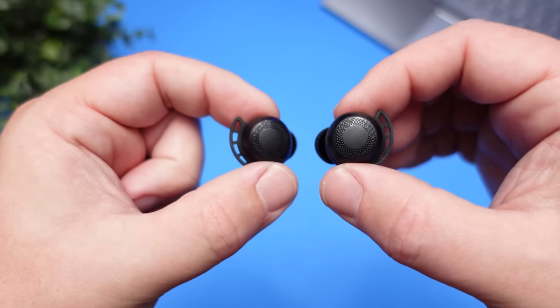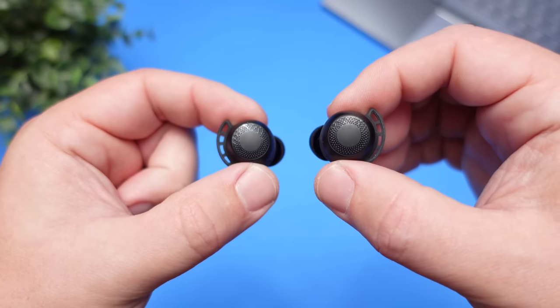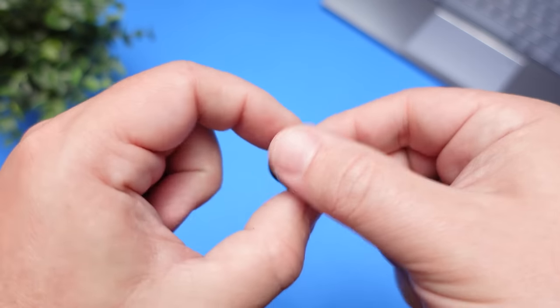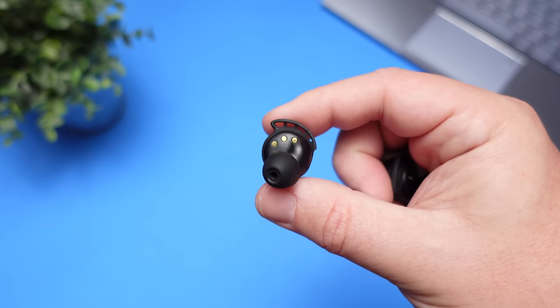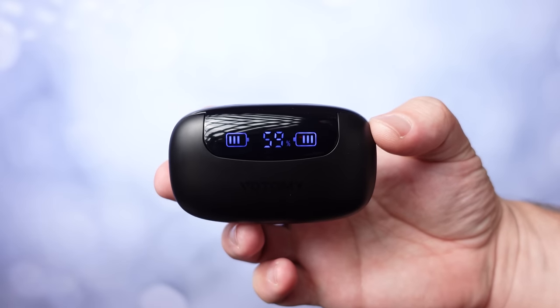What really made these stand out throughout my testing was I kept noticing that no matter what genre I switched between and anything that I tested them on, they sounded very familiar to one of my favorite pairs of earbuds. We're going to talk about that once we get into the sound.